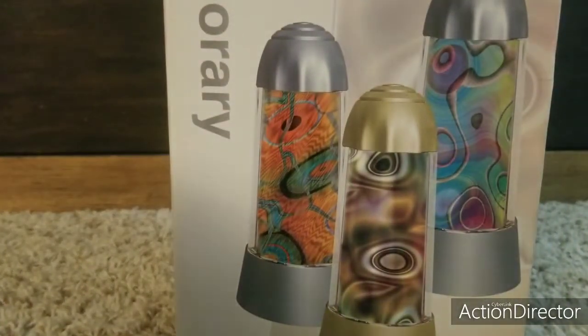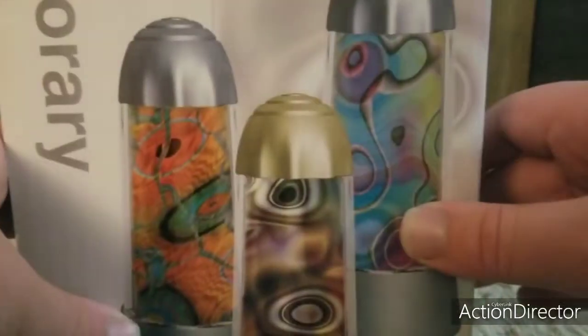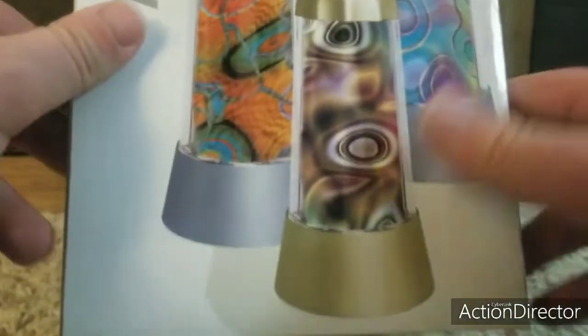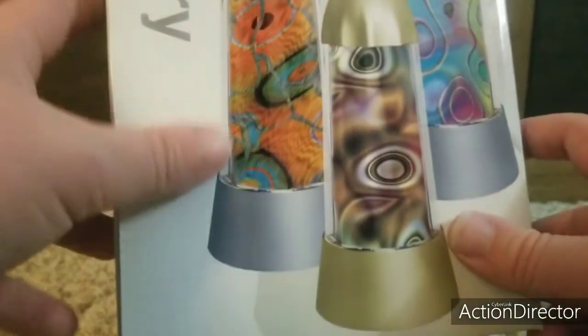Next up we have the Motion Lamp by Rabbit Tanaka. There's the exact one and I have that one. Here's the front, the back, side, other side, the top, and the bottom. The bottom says 2000 Rabbit Tanaka. Motion Lamp, contemporary. Got mine for Christmas. These are common on Amazon if you want to get one. This color only — this one's extremely rare, this one's also very rare, but this one's a common one. Leo has this one too.